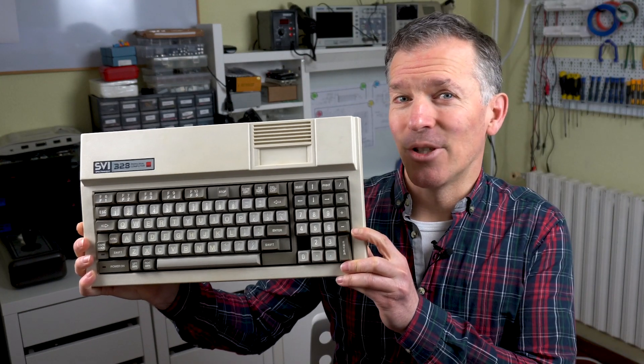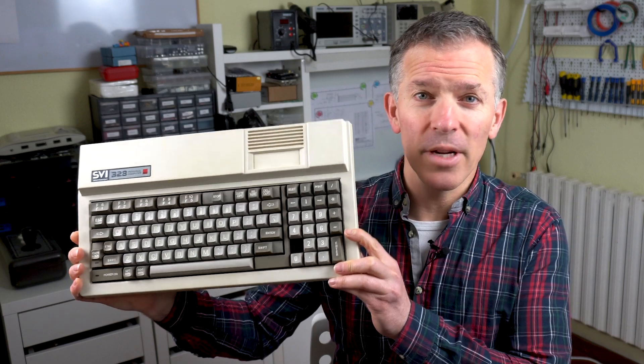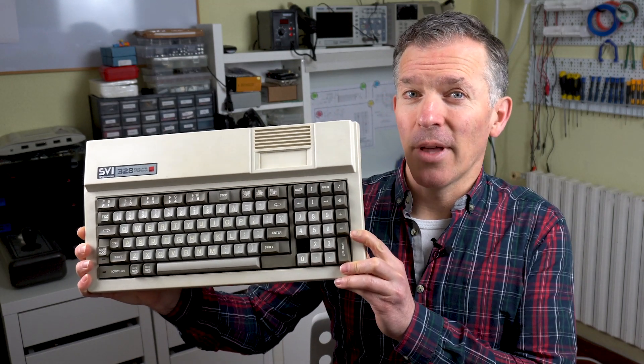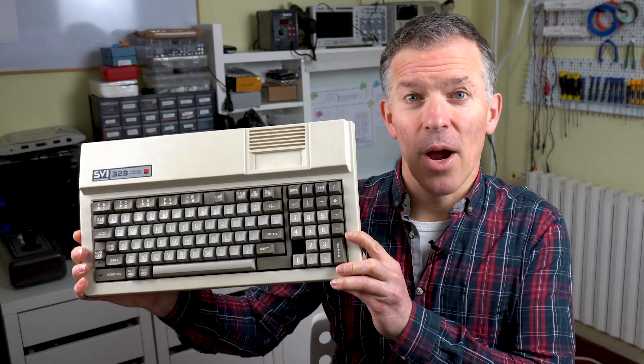I've been told it doesn't work, I don't know much about this computer, and to make matters worse, I don't have a working version of it to compare things, which always helps. So join me today as we learn on the fly about this computer and figure out what's wrong with it.